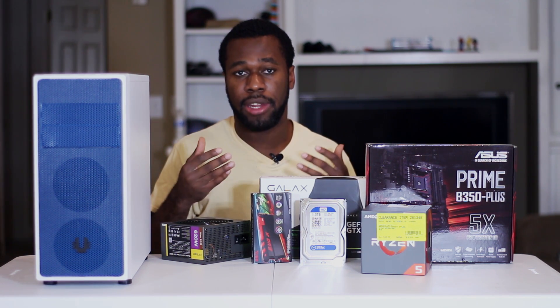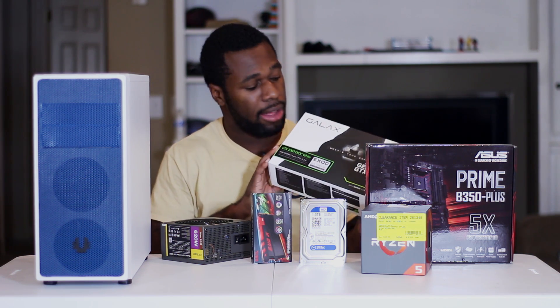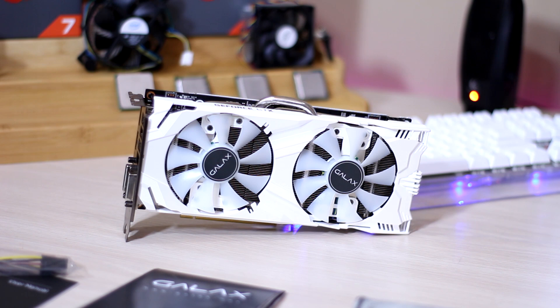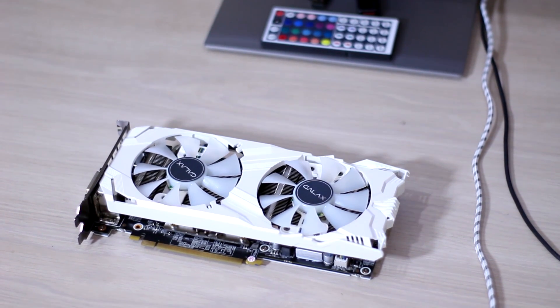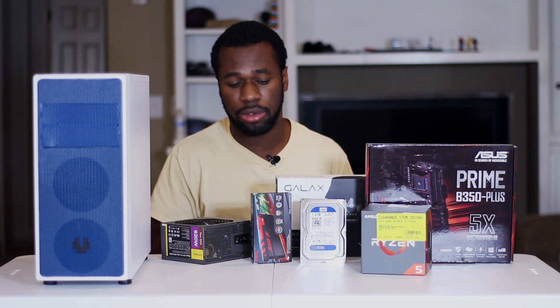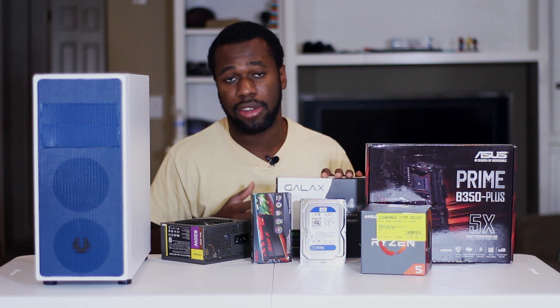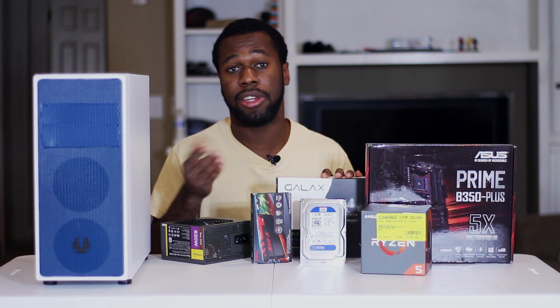The biggest difference between the videos is probably going to be the video card. Here I have the Galax GTX 1060 6 gigabyte version, and in that video I said you can use either the RX 580 or the GTX 1060. I'm using the 1060 because this one was actually given to me as a review sample, so there's no point in buying another video card when I have one that fits the criteria I listed in the previous video.